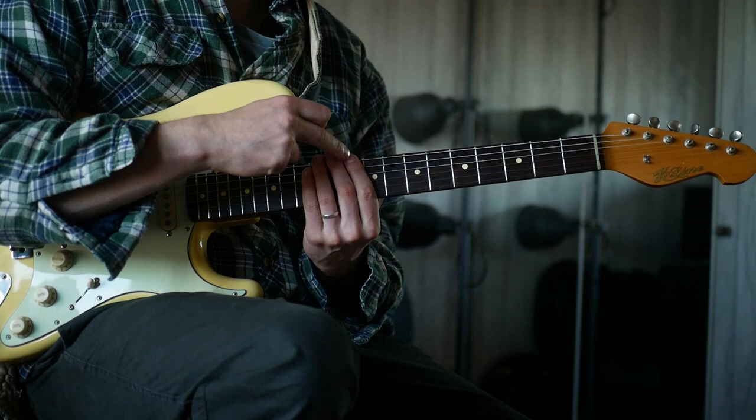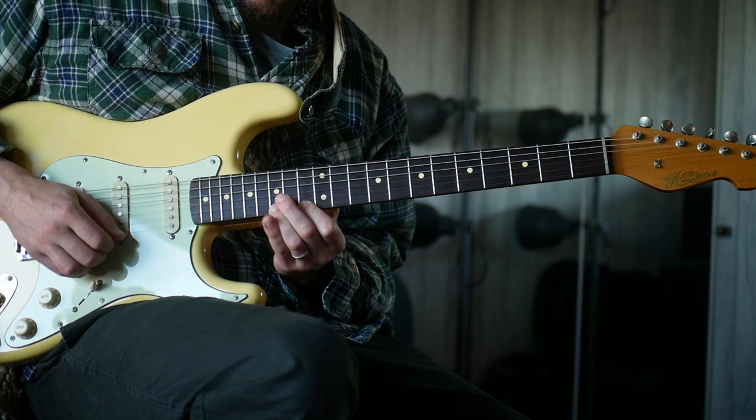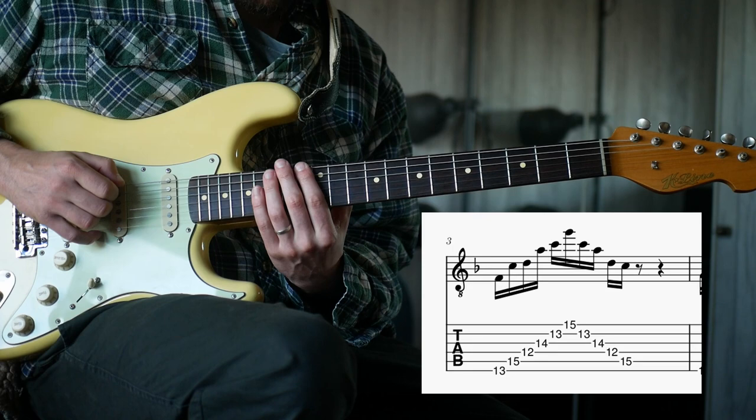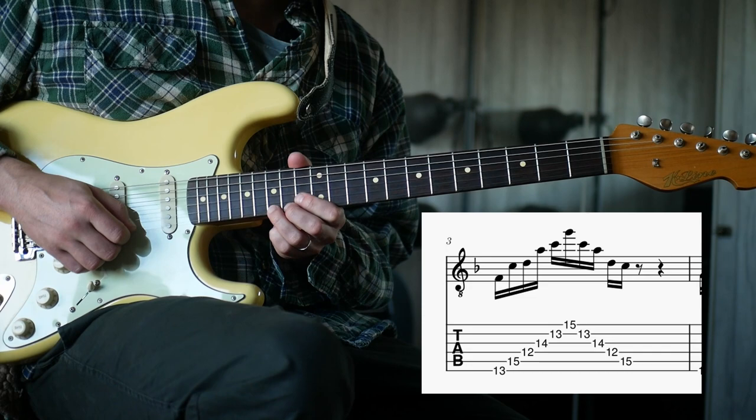This is your first box. What about the next box? We start with the major pentatonic, same idea. Our first note at the 13th fret, then the second note on the 15th - we don't want the A, we want the 15th, then the lower note the 12th, then the higher the 14th, then the lower the 13th, and then the higher the 15th.